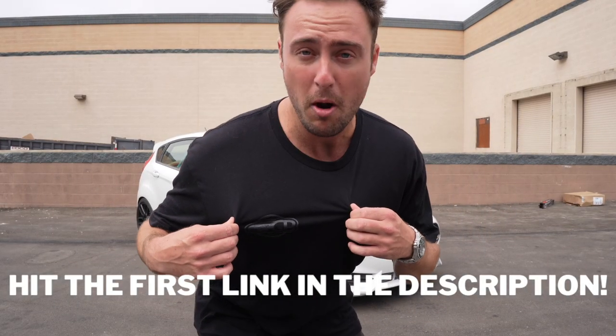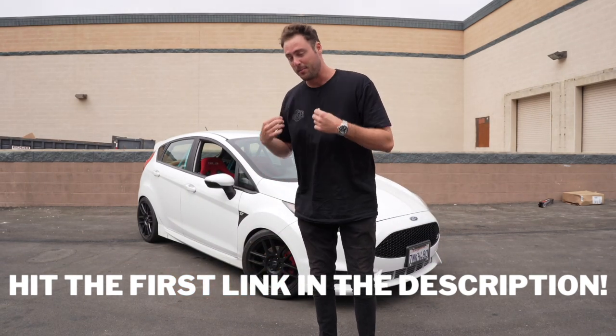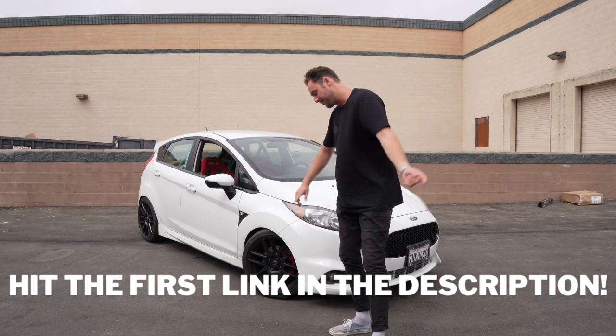Really quick announcement: the Unlucky merch drop is live right now. There's a bunch of different shirts, hats, long sleeves, and jackets. The link is in the description — it's GB Speed Shop, it's gonna be the first link.